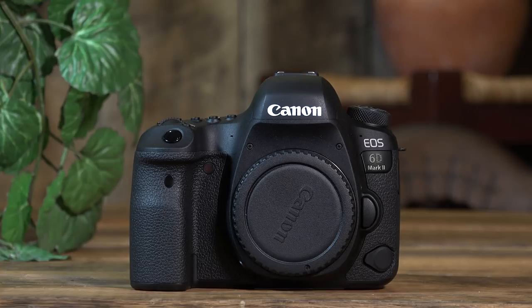Hi guys, I'm David with Media Unlocked and today we're going to be doing the overview of the Canon 6D Mark II. This is going to be a walkthrough — the idea is that you can throw your manual out and we're going to try to explain every function and button on this camera to the best of our knowledge. This is going to be a three to four part video, so let's get started.